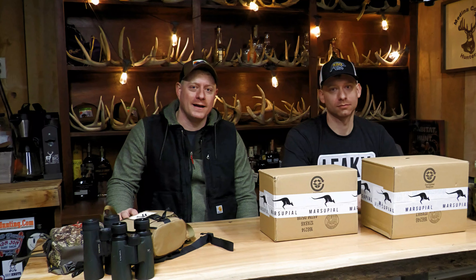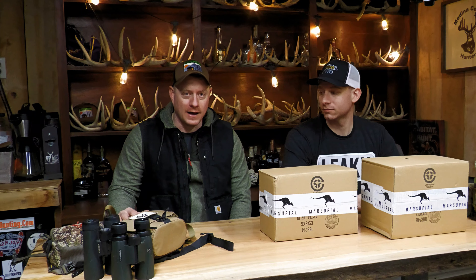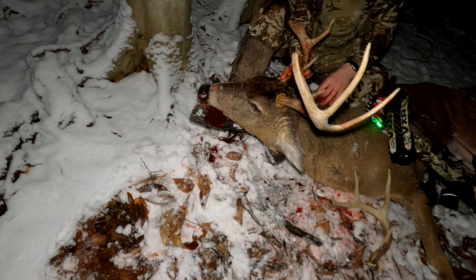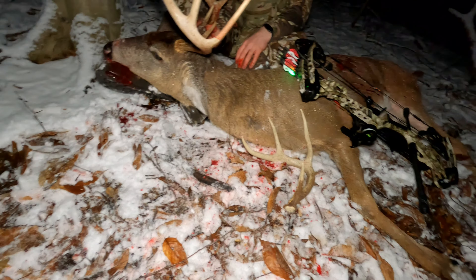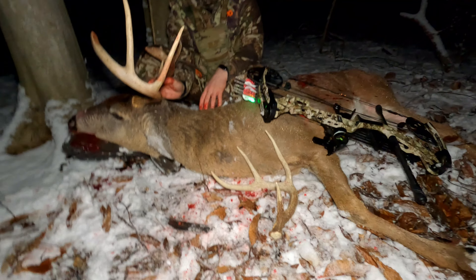We are back doing some product reviews here on the channel. We're officially in the offseason. We're still rolling out some episodes of hunting stuff - Isaac's episode just released, his whitetail season, the story of the five by three. I love putting that one together. That was a four-year story and it turned out really well.